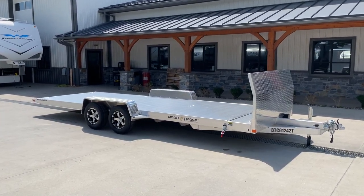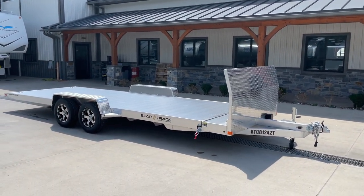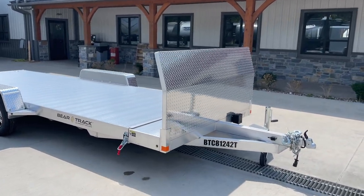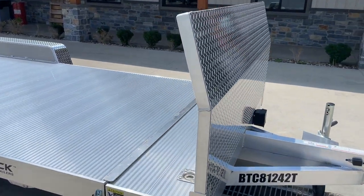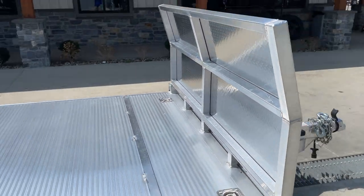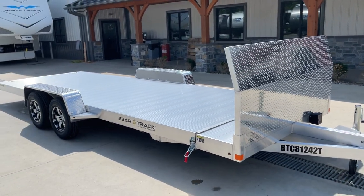Everything shown here is standard equipment. The only thing not standard would be your front rock guard. Everything else on this particular unit is standard. The rock guard is unbolatable, so if we've got one in stock with one and you don't want one, it's pretty easy to take off. If you do want one added and we have one without, we can get one in.